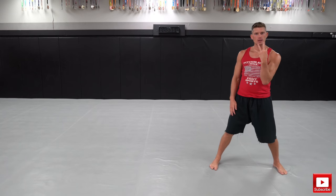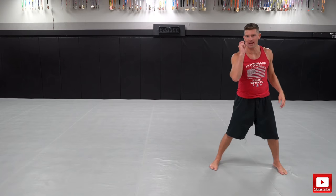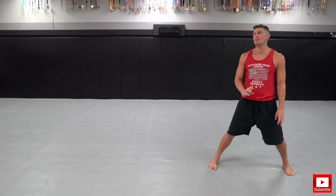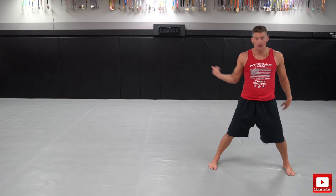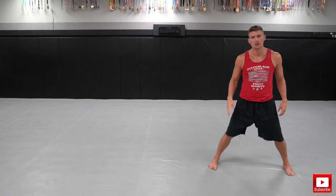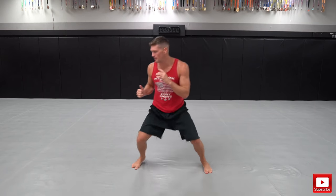Drill number three — I call this the two-to-one shuffle method. It starts like this — a little bit more advanced. A lot of times in the fight game you've got to be able to move forward and move backwards at any time. So I'm gonna do two shuffles forward and one back. Goes something like this: two shuffles, one back.